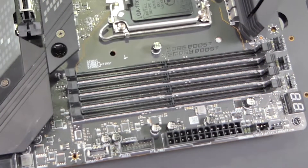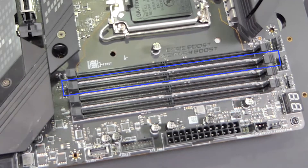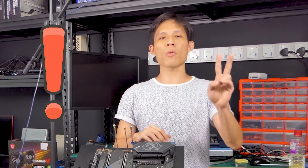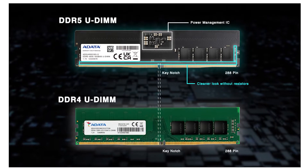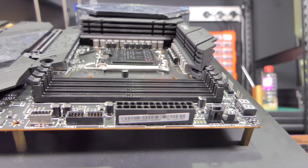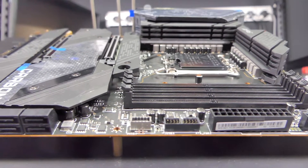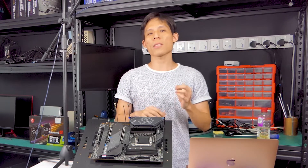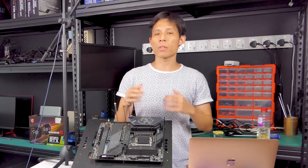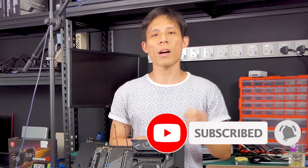Next, there are 4 DIMM slots for you to install RAM, up to 128GB. You can do single channel, dual channel, or quad channel. Second word of caution: not DDR4 but DDR5. The key notch on DDR5 is slightly different from DDR4, so do not try to install your DDR4 RAM into these new slots. Also, this is non-ECC RAM. Make sure to smash the subscribe button to see if I get my hands on DDR5 RAM.